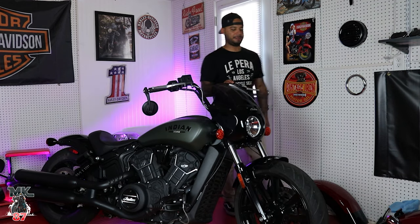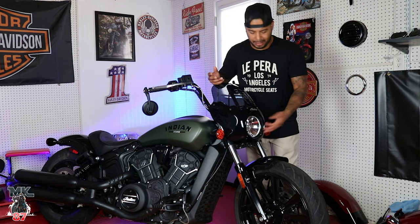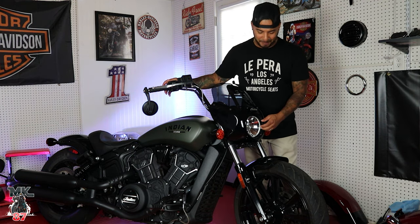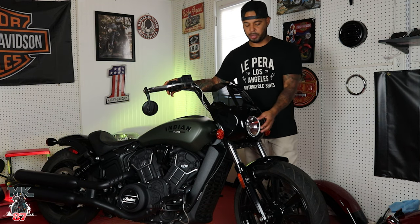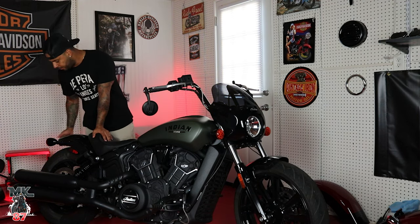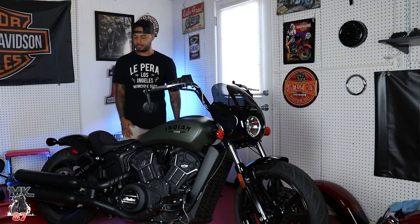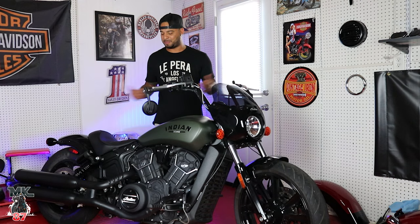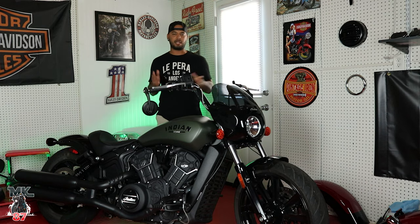One thing I don't like is they kind of cheaped out on the headlight — it's a halogen, not an LED, even though Indian makes a really nice LED headlight. We do get LED turn signals front and rear, which is a little confusing. Indian, let's get that LED headlamp up front. In the rear, you've got a bobbed fender — it looks really short and badass when you're riding. The exposed tire in back looks great. There's also a dual exhaust; stock it doesn't sound too crazy, but with an aftermarket exhaust this bike would sound amazing.